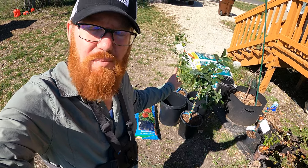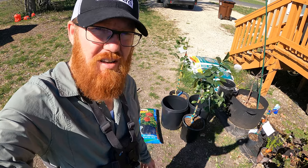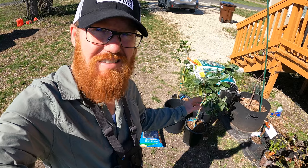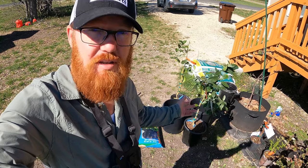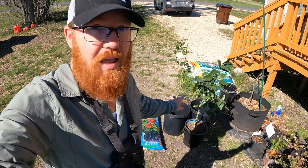I thought I got a Meyer lemon, but I picked something else, and unfortunately they're not super cold hardy. Where I live, it does sometimes drop below freezing, and this type of lemon and the lime both can't handle that.